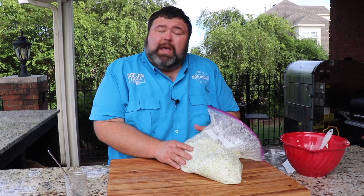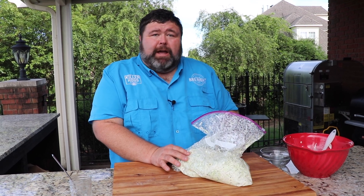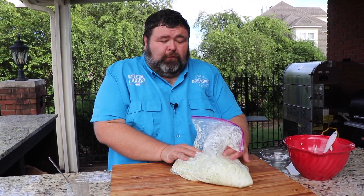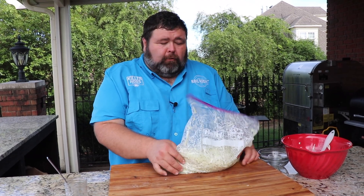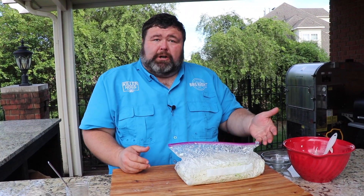Mix it in the bag — it gets covered really well. Coleslaw has to come together; it needs to rest in the refrigerator for at least an hour. I've even let it set overnight before, but it's perfect to transport. We'll leave it in this bag the whole time, put it in the refrigerator, and then when we get ready to serve it we'll just dump it out into our serving bowl.